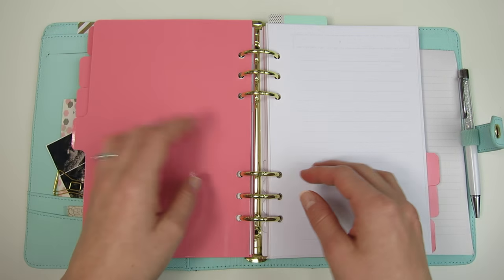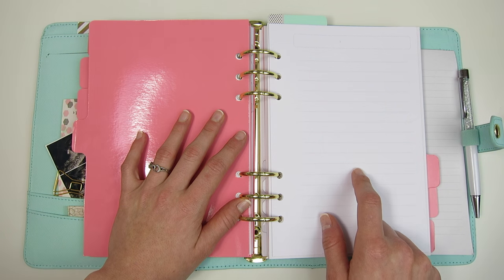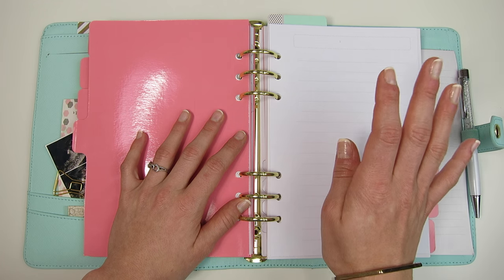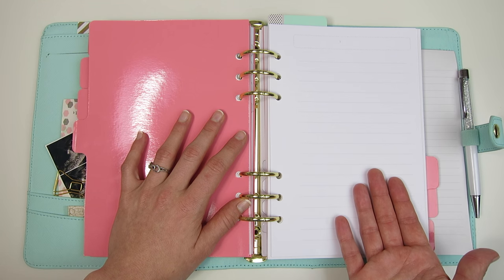Next up I have my notes section and currently it's blank. A lot of the time I'll write notes here and either throw them out once I don't need them anymore or move them into a different section that applies, so this stays pretty much empty and full of blank lined pages most of the time.